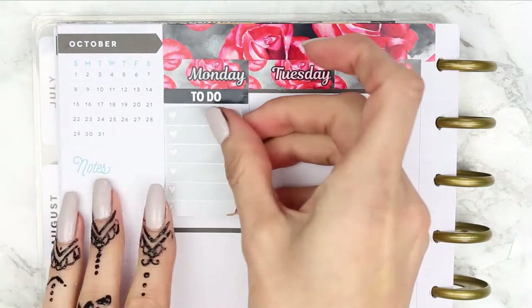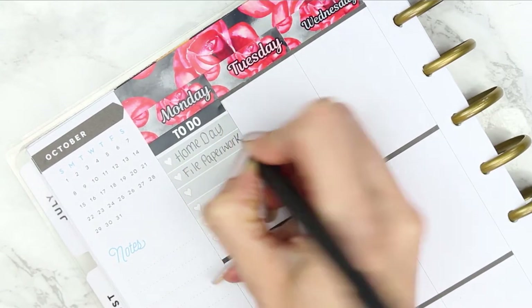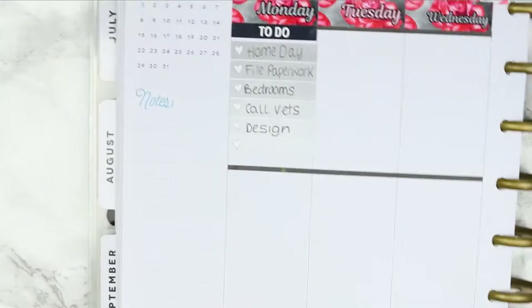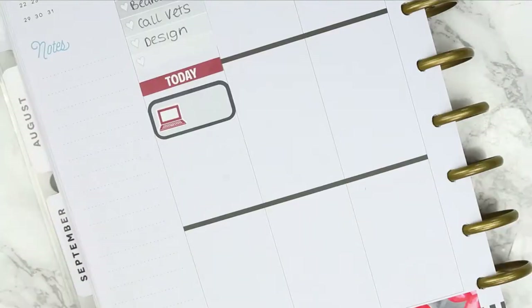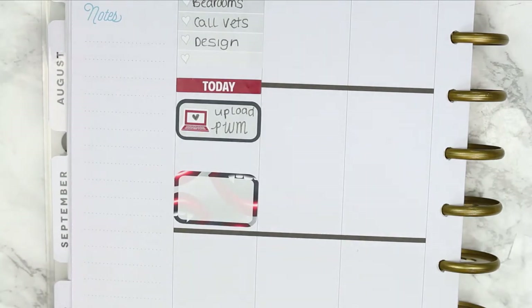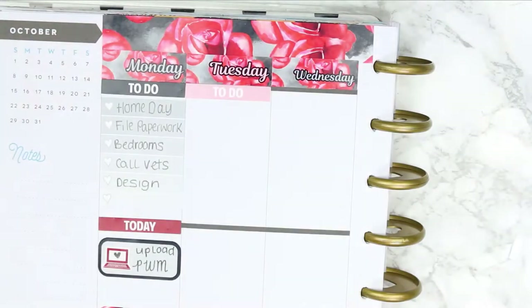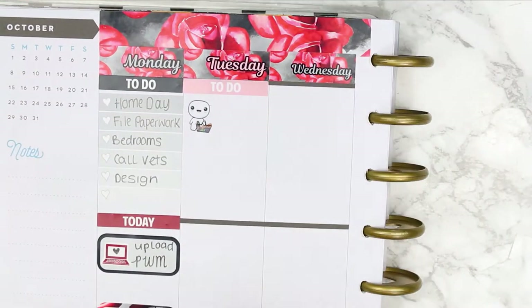I'm going in day by day, starting with a black to-do header along with a checklist. This week my children are on October half-term, so I'm going to be planning a little bit differently to what I normally do. I'm starting with a checklist of things I want to get done throughout the day, then putting down a today header because I want to upload this plan with me. I don't think we've got anything planned for Monday. On every day I'm putting a half box down but leaving it blank, because I haven't made any firm plans but I know we'll be doing lots of stuff throughout the holiday, so I'll fill in each half box as we go.